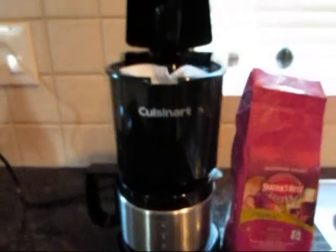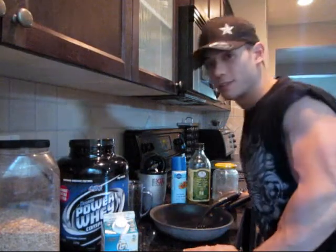Nothing like a little organic coffee in the morning. Hey YouTube, GC here. Welcome to my protein pancake recipe video. Alright, let's get started.